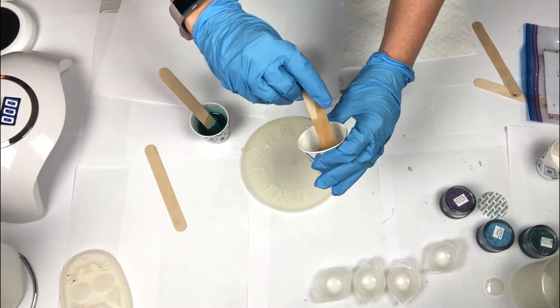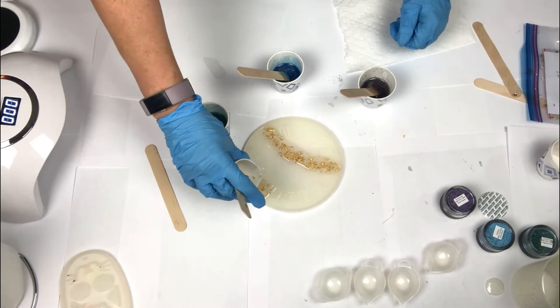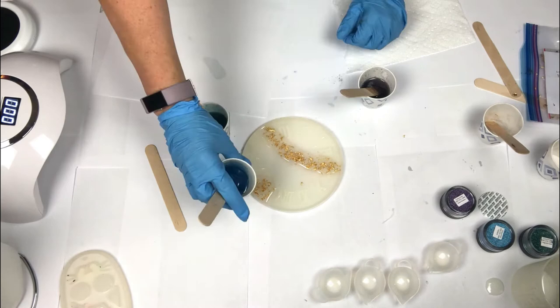Now it's finally time for the super fun part — the pouring of the colors! I don't have a specific pattern in mind; I just wanted to start with the gold flakes since that resin was clear, and then add the colors around it. Using Dixie cups makes it super easy to pour — just pinch the top and it'll help guide the resin. You can also use your stir stick to drizzle the resin into any specific areas as needed.